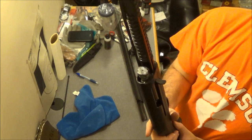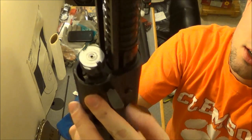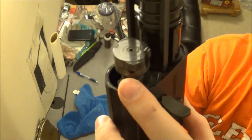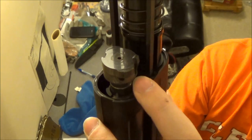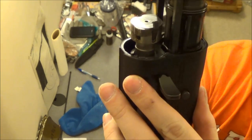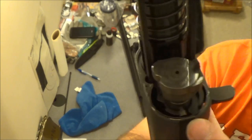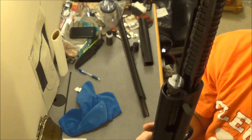That's how you get to the rest of the receiver and you can clean your bolt off. As you can see, this is after about six or seven hundred rounds and it's still pretty clean — it's stainless. I figured after seven hundred rounds I need to clean it anyway, even though it hasn't started failing or anything.